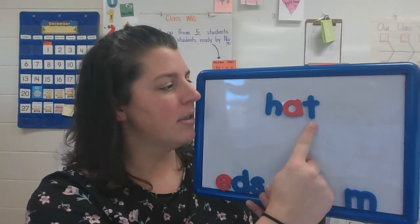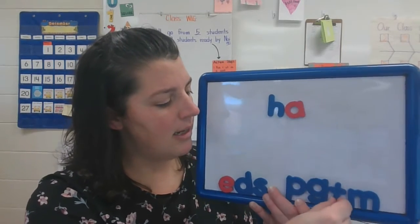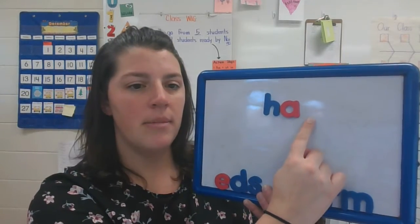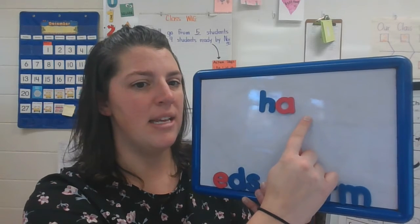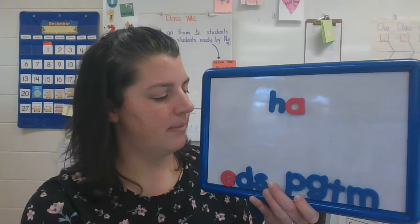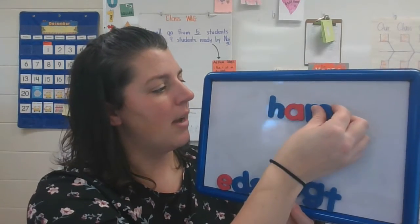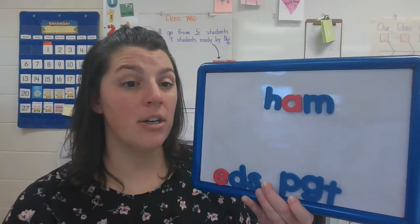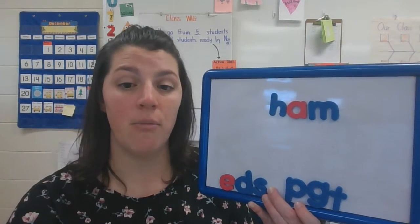We have the T sound. Take the letter T and can you replace it with the letter that makes this word ham? I hear the mm at the end. What letter did you put there? I hope you put the letter M. Ham. Now our letters match the sounds we hear in that word.